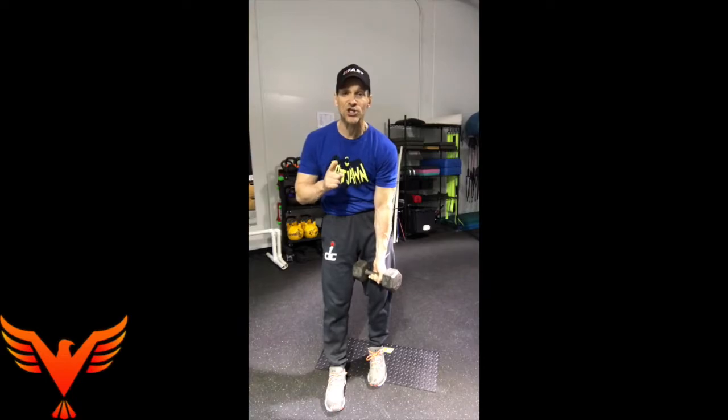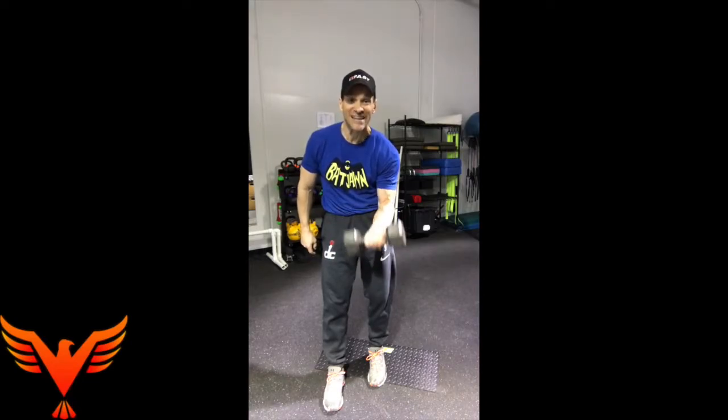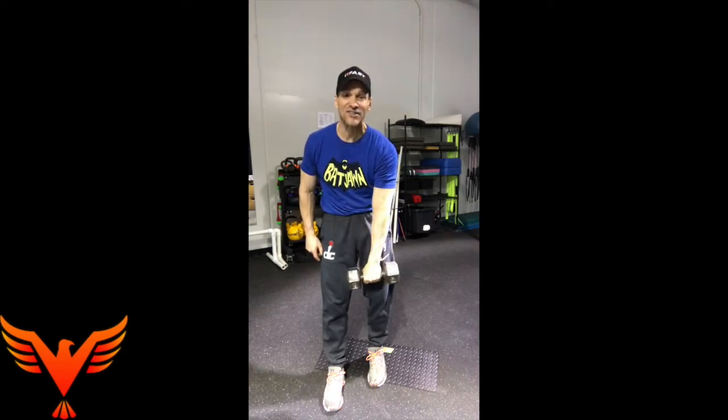Assume the same position where you felt the stretch between the shoulder blade and the spine. Do a dumbbell curl starting with your palm forward. Breathe in as you curl to the top, then pronate — turn your palm over — and exhale on the way down.